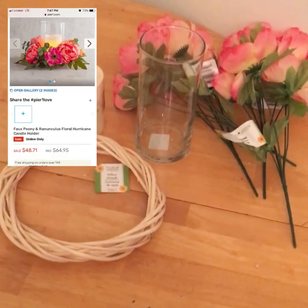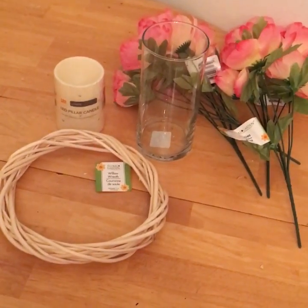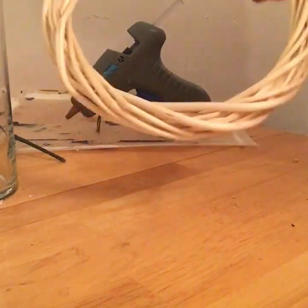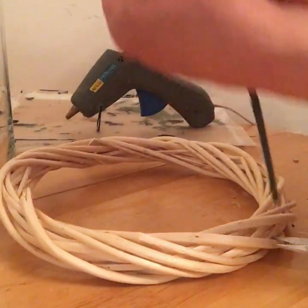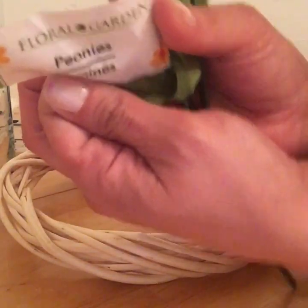So this is the Pier One dupe I am doing — here are the supplies I will be using. This is the wreath from Dollar Tree, and I'm taking peonies from Dollar Tree because that's what they used in the Pier One.